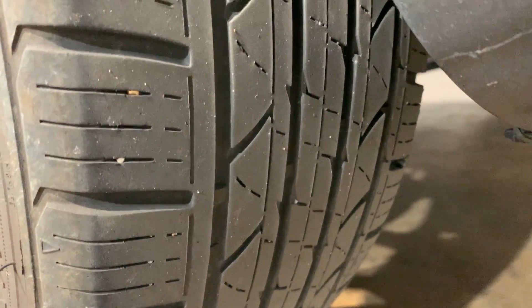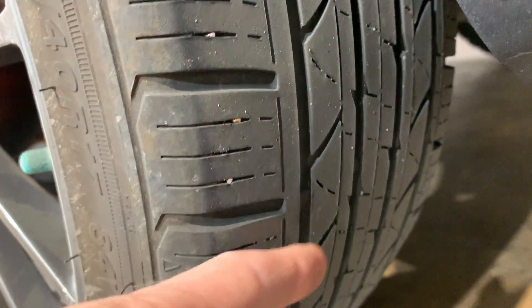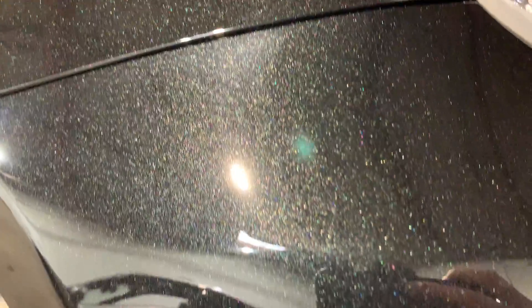The tires are good. This is the wear indicator — not at the indicator yet, so you've got some time left. Again, looking on the side over here, you can kind of see the flake in the paint, looks nice. The finish is pretty good overall.